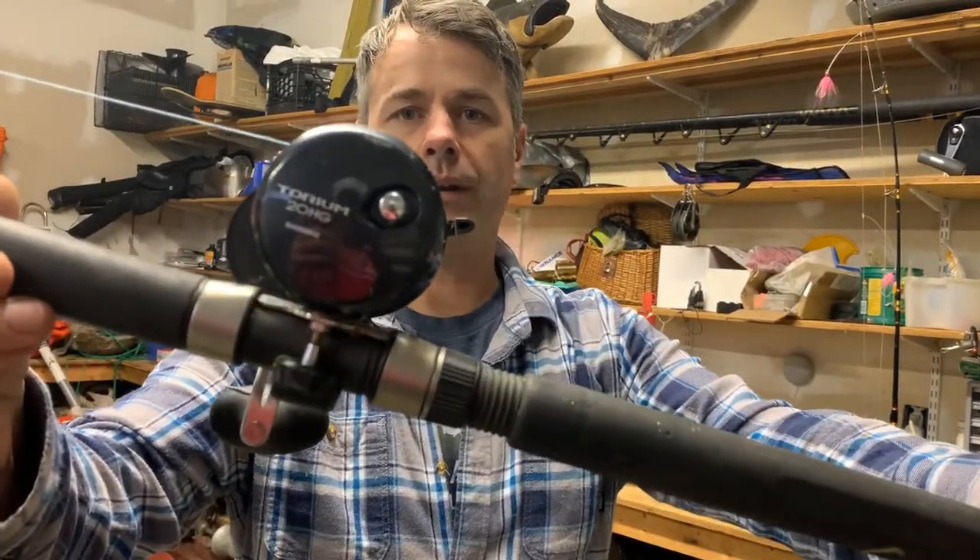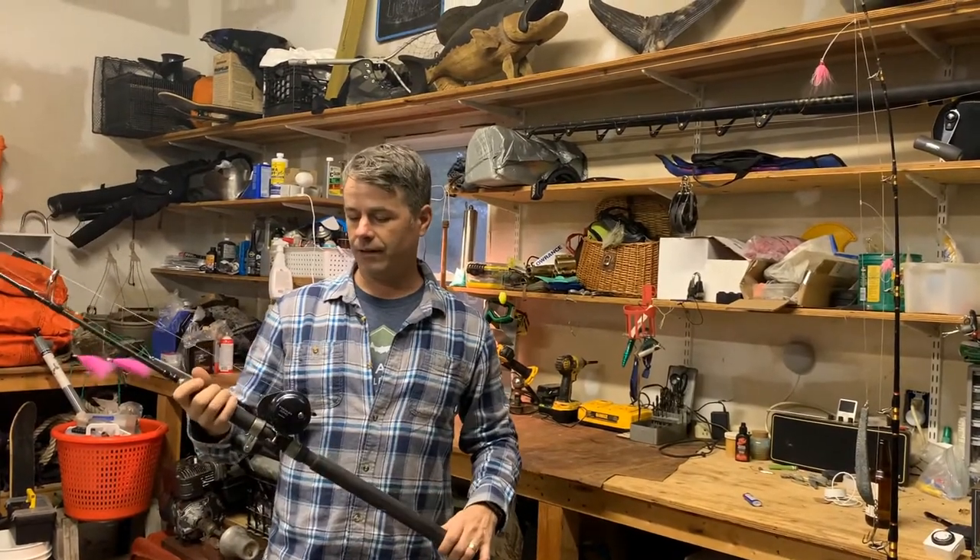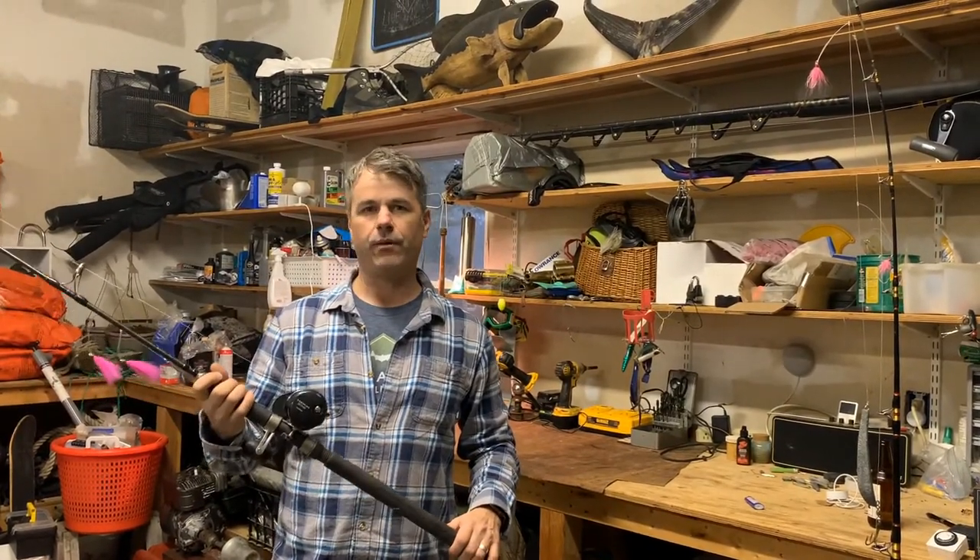Hi, today I'm gonna give you a review of the Shimano Torium 20HG. It's a really fun, powerful, smaller reel. It's a star drag system with 24 pounds of drag.